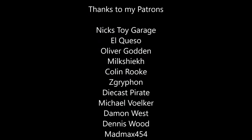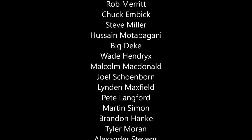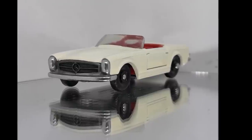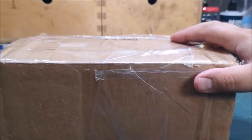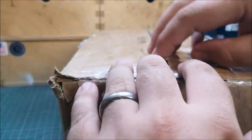Let me take this opportunity to thank my amazing patrons — thanks again, guys, and thanks everybody else for watching. Tony, thanks a lot — in the post to you shortly. And for everybody else, please stick around now for the unboxing.